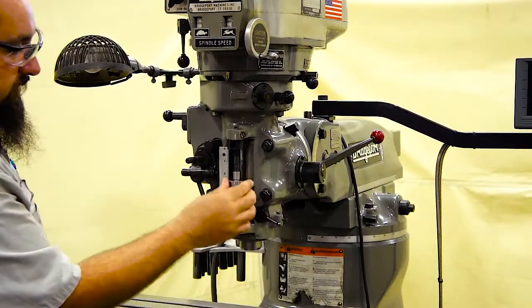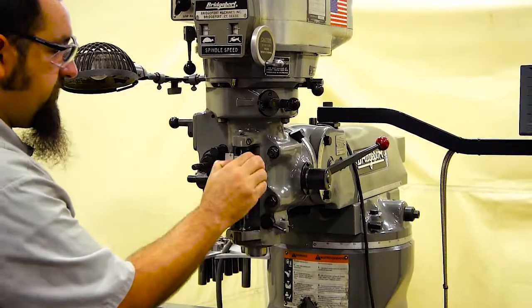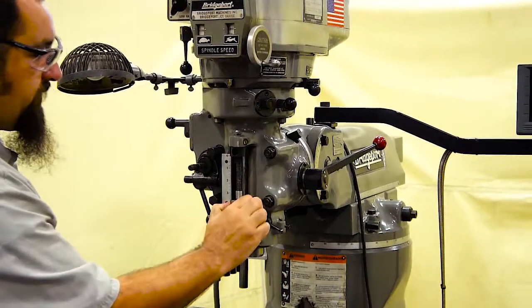This unit also has a quick nut. You can adjust it by spinning it, or you can push the button in the front and quickly raise or lower it wherever you need it.